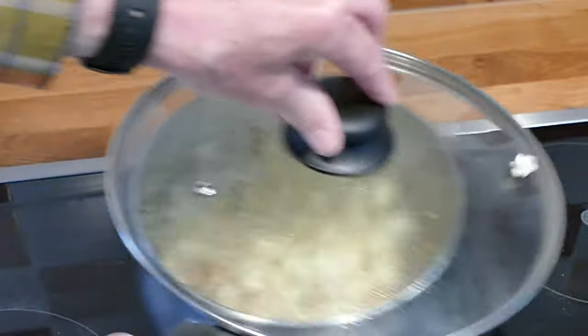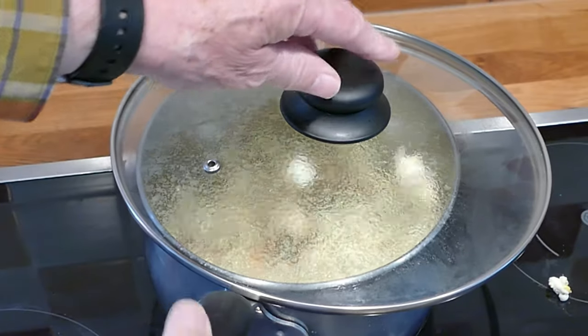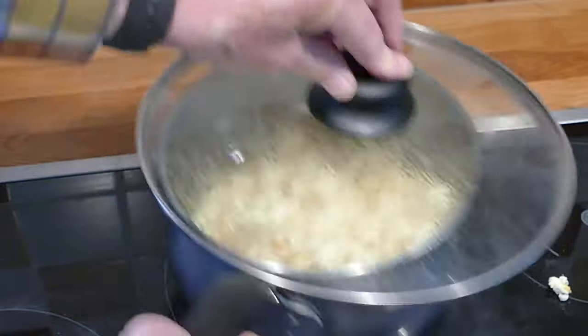Give it a good wiggle — you don't want it to catch, that's the trick. You really don't want it to catch. It's banging along, isn't it? Look at it banging along there. Wonderful. That's excellent. Nearly there.